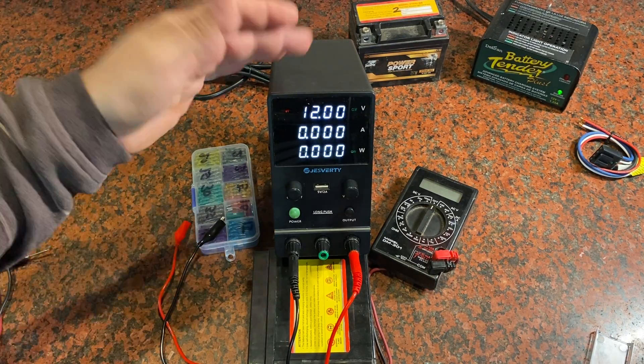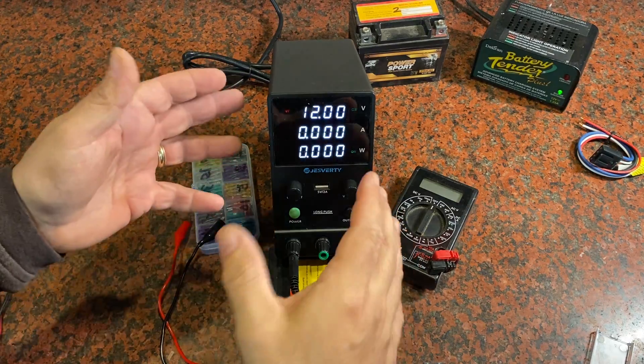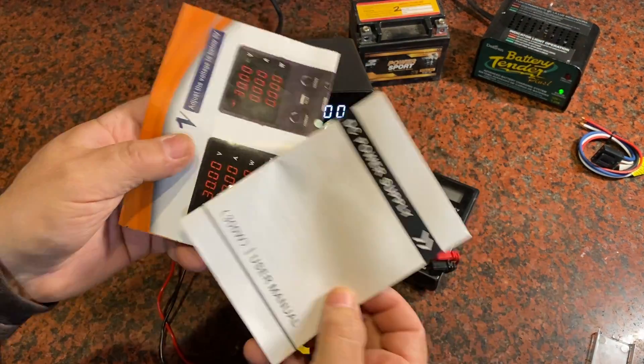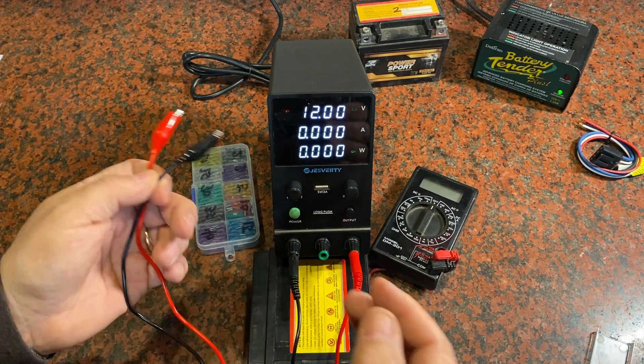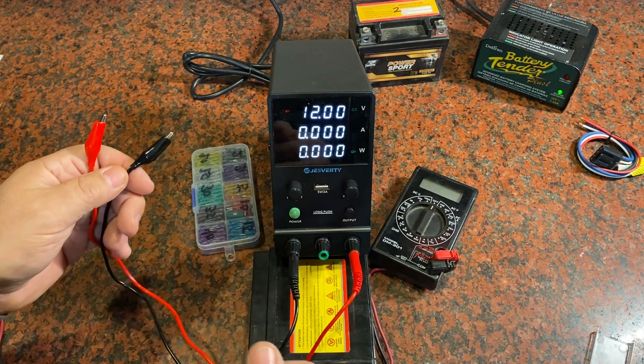I was sent one of these 30 amp power supplies and asked to give my opinion on it and make this short video, so here goes. Here's everything you're going to get: the unit itself, some instructions and a quick start guide, as well as a couple of alligator clips with banana plugs on the other end, so you can quickly start testing and charging things.